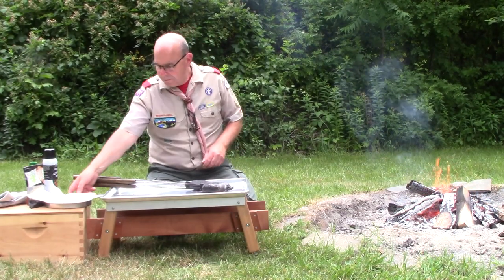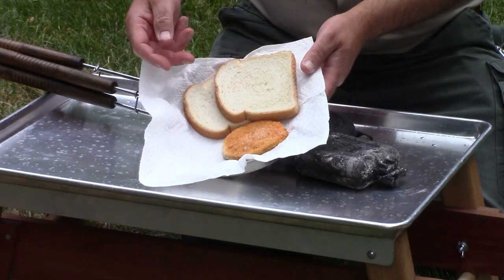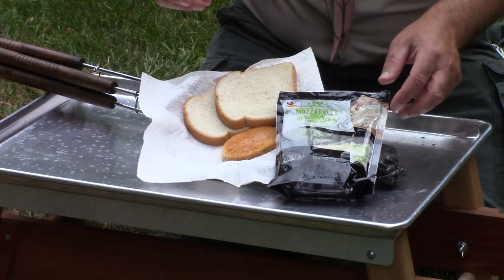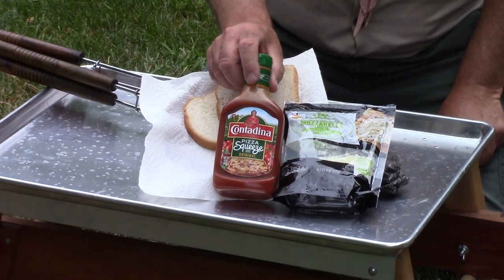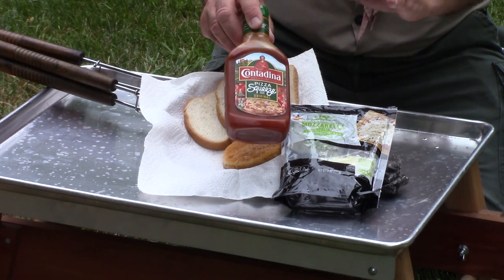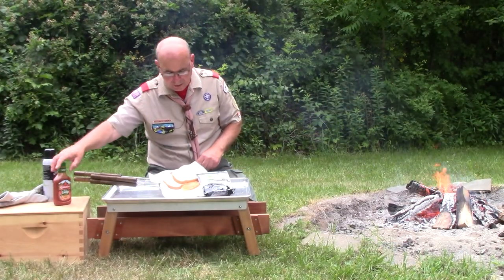It is a chicken parm sandwich, and it's going to start with a breaded chicken patty, a couple slices of bread, a little bit of mozzarella cheese. And the thing that really makes it the simplest is this squeeze bottle of tomato sauce that comes complete with all the seasonings you need. You don't need to bring any spices or anything, and it's a great way to get a great lunch.